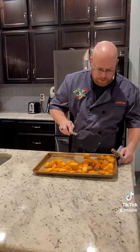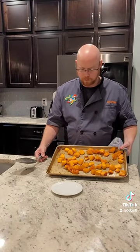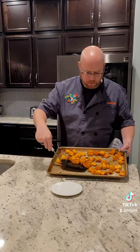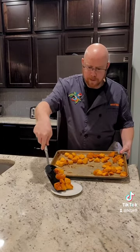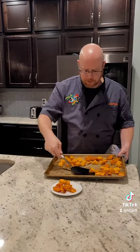After another 20 minutes in the oven, we're all ready. We've got a nice caramelization going on, so we're going to go ahead and scoop up our butternut squash for a side dish. There you go, enjoy!